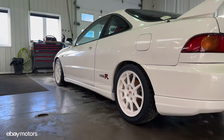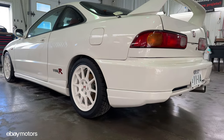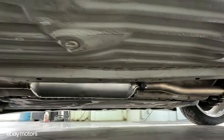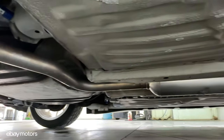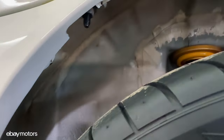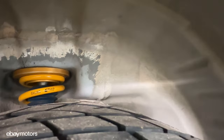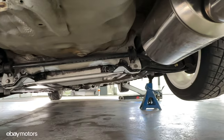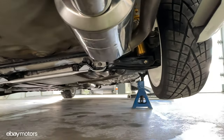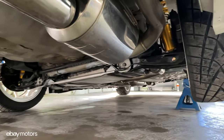After six hours of hard work, here's the final result. The car looks amazing — it looks better than new. And if you want to preserve the underside of your car looking like brand new, you can even use a ceramic coating — a commercial ceramic coating that will preserve everything. That way, if you're driving through rain or dirt, you just need to pressure wash the underside and it will be clean again.